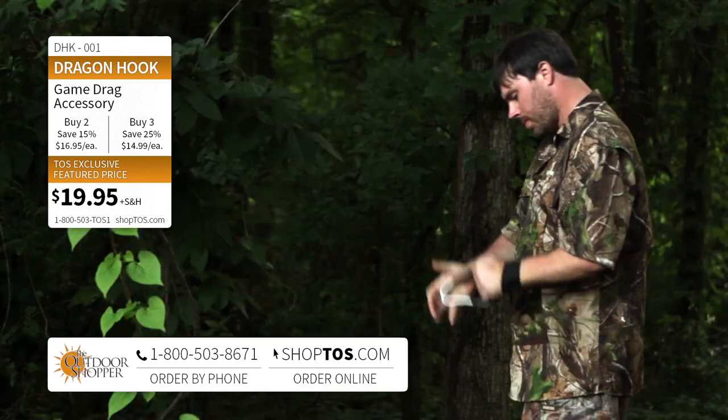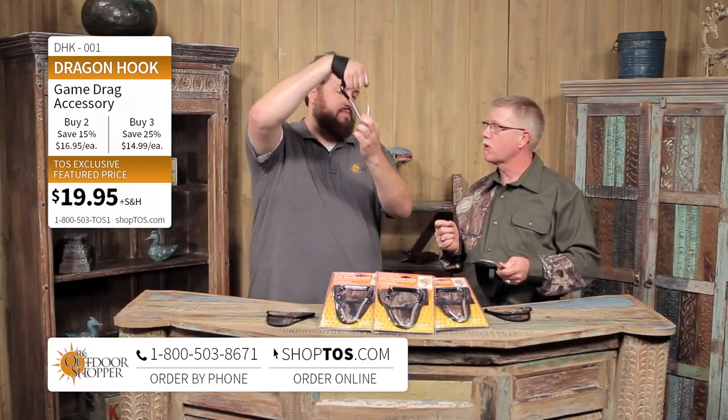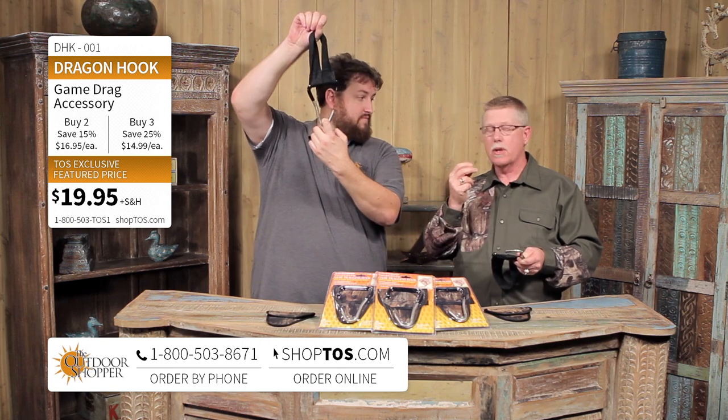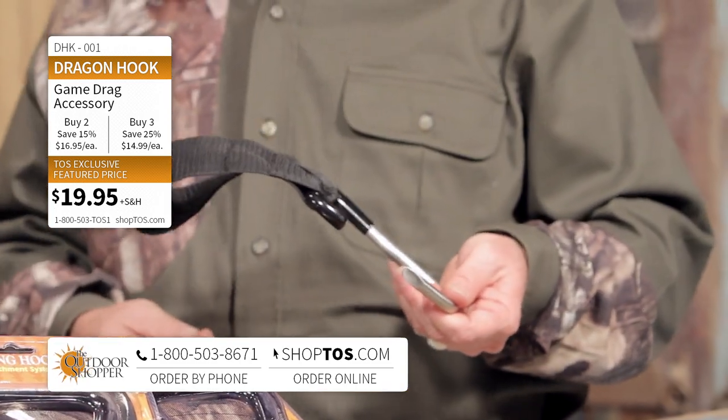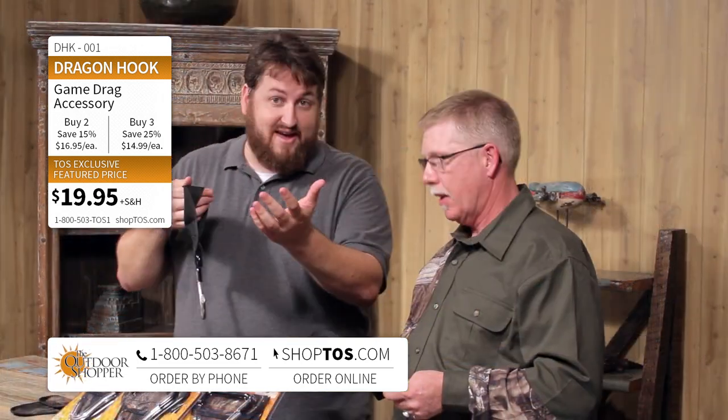I didn't mention also, Jay, that it's a gambrel for skinning your animal. So you have a multi-purpose tool here — it's a hand drag, it's an ATV attachment, it's a gun and bow holder, it's a gambrel for hanging your deer up and skinning them. And for any big game — this can work with bear, even elk, something like that. Yes, absolutely. We've used it on elk, we've used it on bear. It works great.